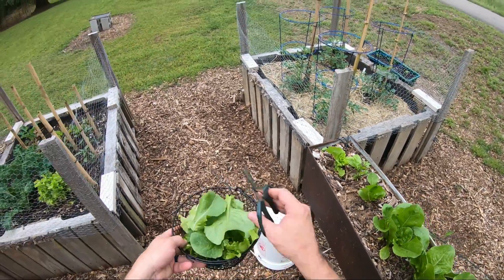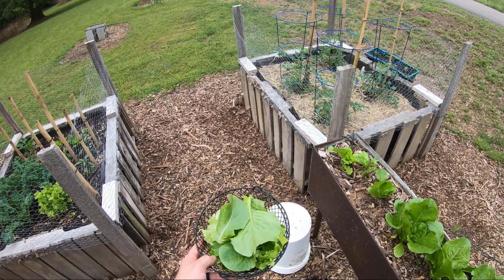And that is a perfect amount of salad for Leslie and I to have for lunch. We appreciate you folks watching. I hope you take care of yourselves. Peace.